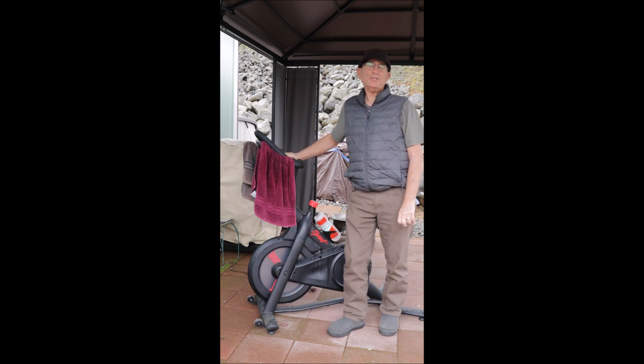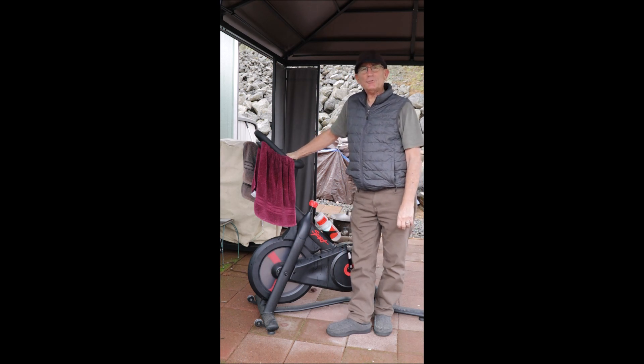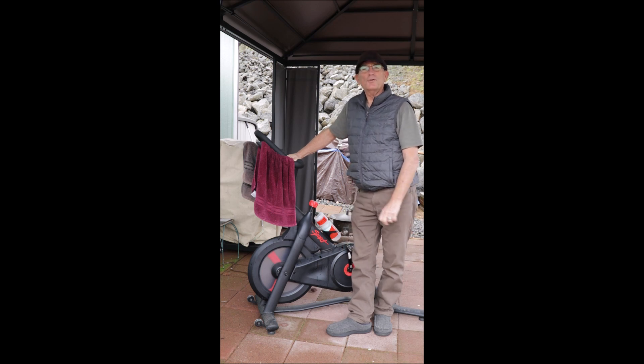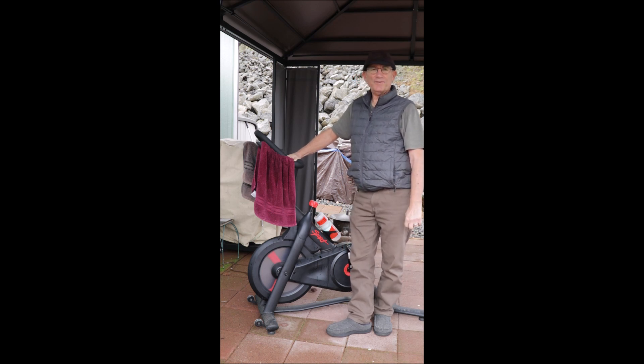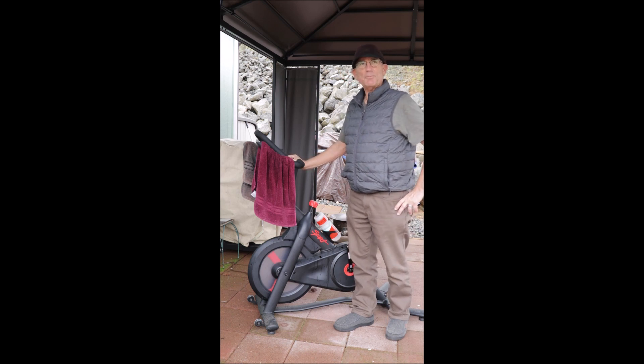I posted to an Echelon Facebook page and eventually got a reply to my plea for help in connecting this bike to Zwift from Roberto Viola, who had written an app that would connect this bike to Zwift.